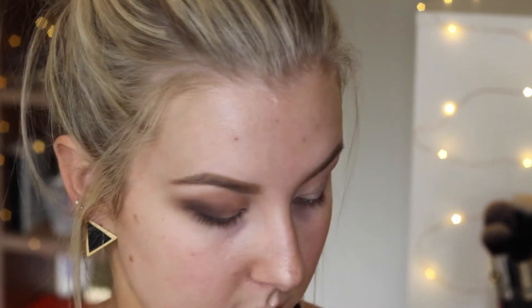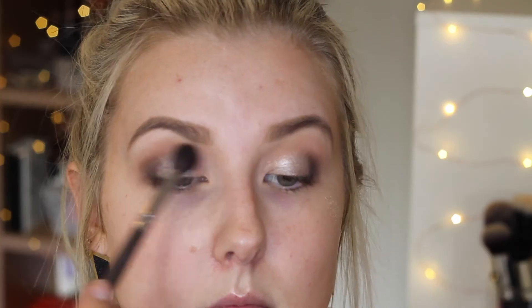Then I'm taking the color Cashmere and pressing it onto my lid with my finger. I was going to leave this as a matte look, but I decided I wanted something bright and neutral with a pop of shimmer. I press that all over my eyelids up to where the darker colors meet, then take a blending brush to make sure the two colors blend together nicely.